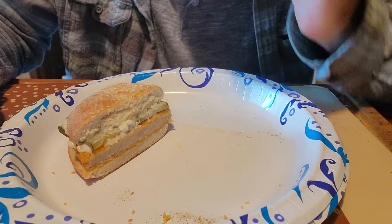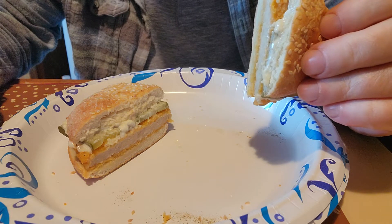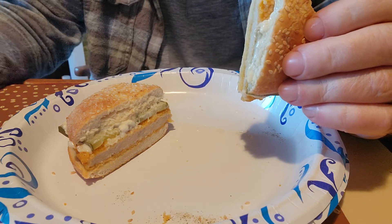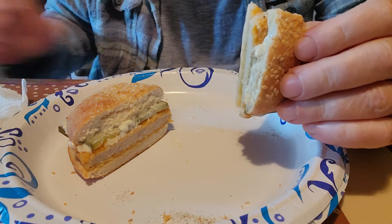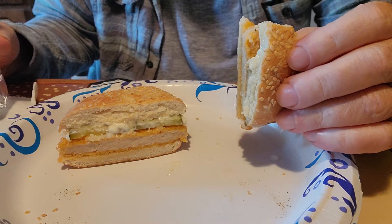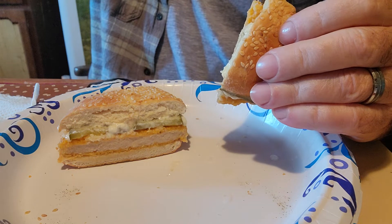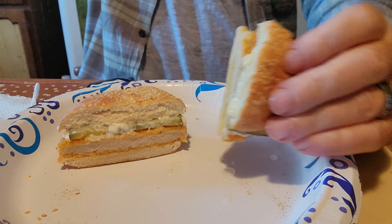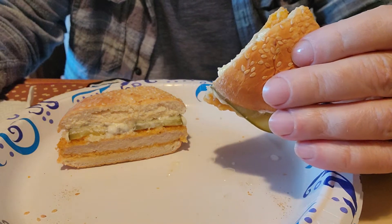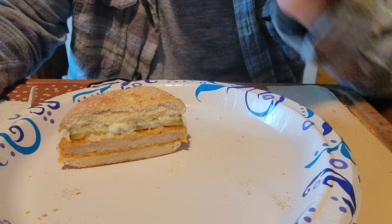It's pretty good. Without the pickles and mayonnaise it would be a little bland. The breading doesn't seem to be seasoned very well or very much.